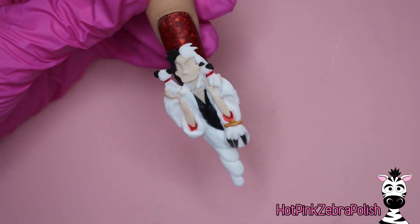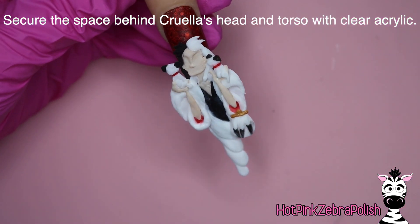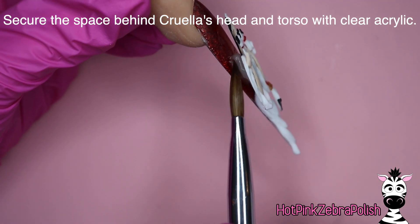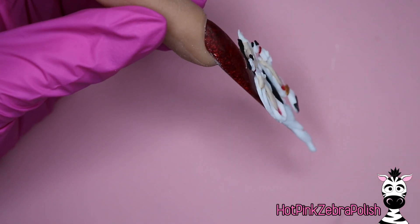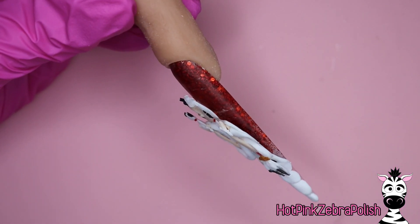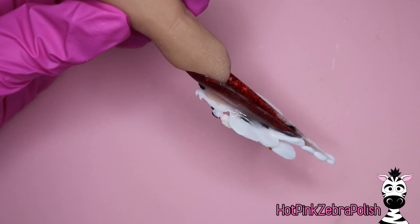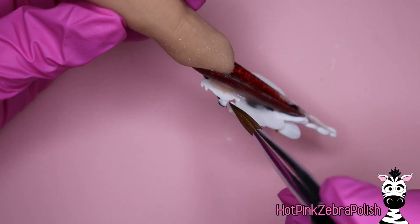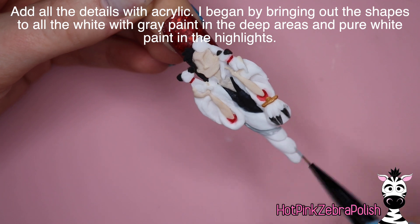I'm going to switch from white acrylic to clear acrylic and fill in behind her. Her whole head and torso stick up off the nail quite a ways — up to about a quarter of an inch in one spot. There's a pretty big gap behind her and you want to fill that in with clear acrylic so there aren't any weak spots. You want this to be very strong so that if she gets bumped from the front it won't crack or break. Fill in behind the puppies with clear too.